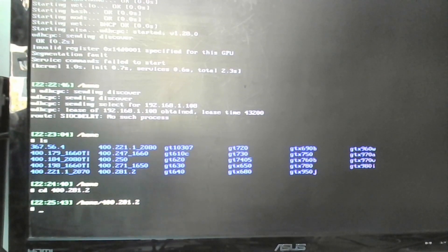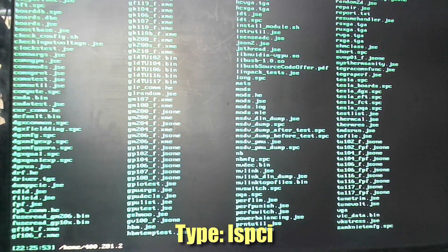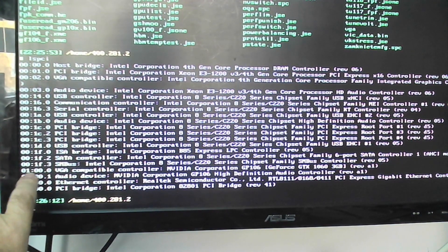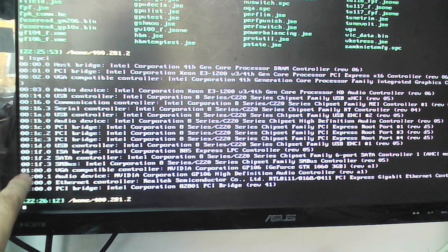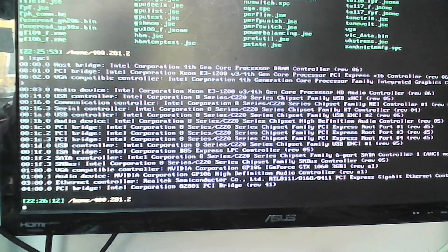We'll go into the latest folder: 400.281.2. Using CD to change directory, then LS again to list everything - you can see mats and mods. Now I can list all PCI devices on the computer using LSPCI. You can see all the devices listed, and at 01.00.0 is the VGA compatible controller: NVIDIA GP106, GeForce 1060 - that's our graphics card. The first number before the colon is the index. This graphics card has two devices - the graphics card itself and a high definition audio controller - both at index 1.